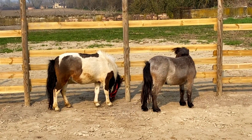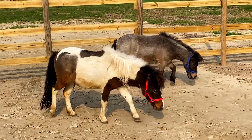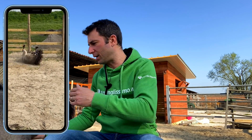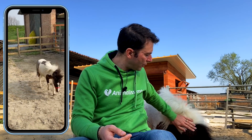Perché abbiamo deciso di prendere dei miniature horse? Molti di voi lo sapranno, mi sono iscritto anche a vari gruppi. Avevamo inizialmente pensato a delle caprette, però tanti ci dicevano: attenti, le caprette rompono, spaccano, non vanno bene per i bambini. Quindi, nella nostra logica, in avicoltura ci siamo sempre indirizzati su razze avicole docili, con i quali si potesse stabilire un buon rapporto.